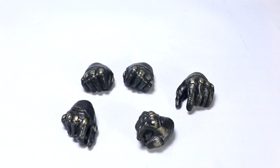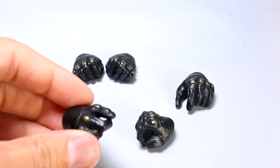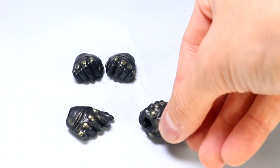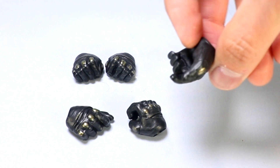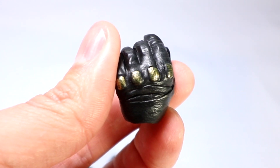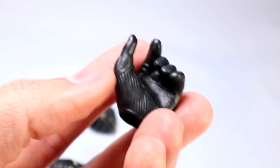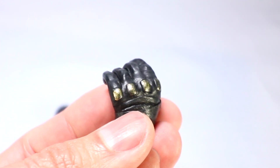You get eight total hands with the figure — two relaxed hands which are on the figure, a pair of fists, the batarang holding hand with a little pinch grip on it. You get a hand to hold the grapple gun with sort of the split-finger open hand grip, and then you get a pair of these as well — one was on the Tactical Suit, but this will hold the alien rifle, left and right hand of each. I'll get you a close look at the hands — they should look familiar from what we've seen in the past: the black glove with the gold knuckles accented. On the inside you get some nice tread effect through there — a nice leather bat glove.